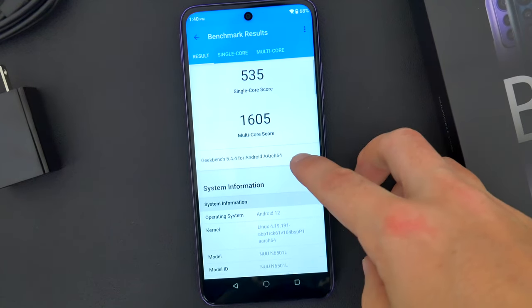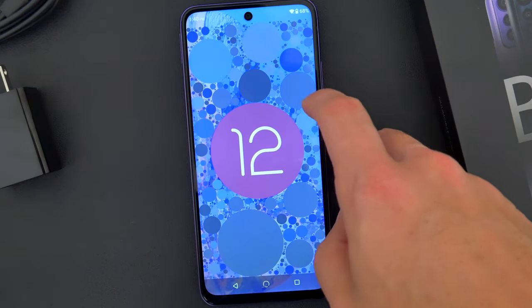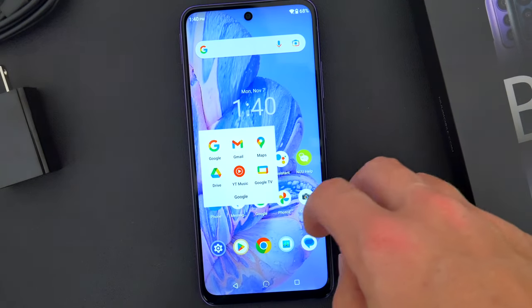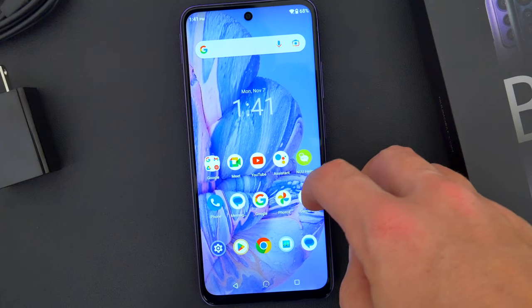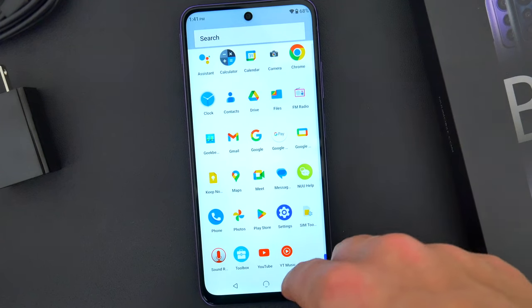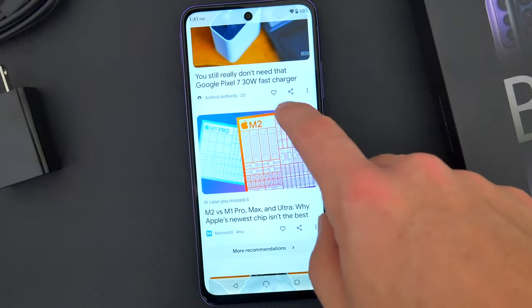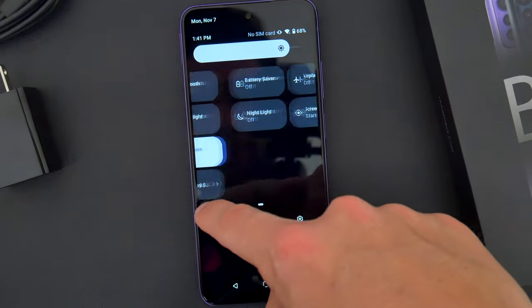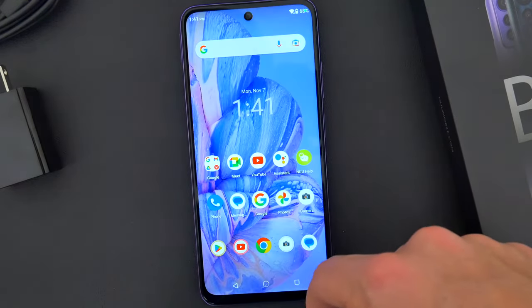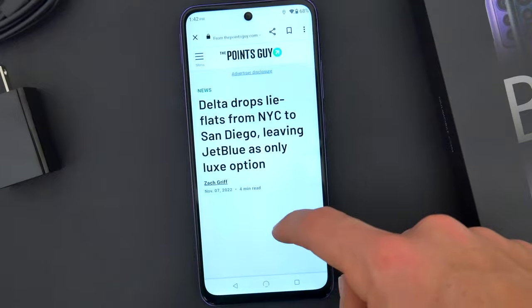Here are the Geekbench scores for those of you who like to keep track. Besides the hardware, the other big plus for this phone is the software — namely, nothing more than a stock Android 12 experience. Besides just a simple shortcut to the New Mobile website, there aren't any other pre-installed apps, launchers, skins, tweaks, or other bloatware. It's simple, it's straightforward, it feels fast and responsive out of the box, and it leaves the option open for you to customize Android however you like.